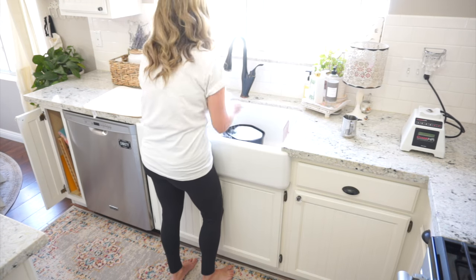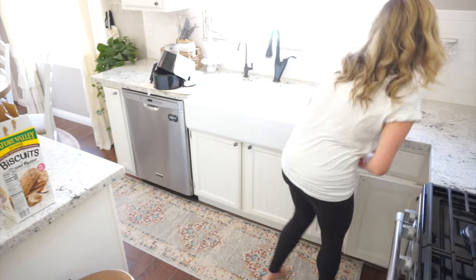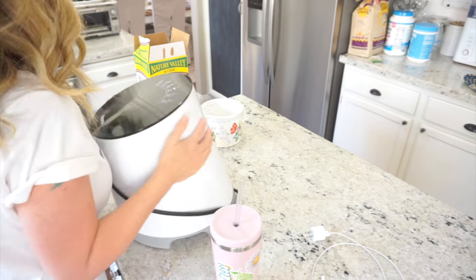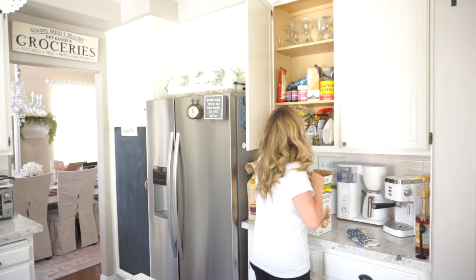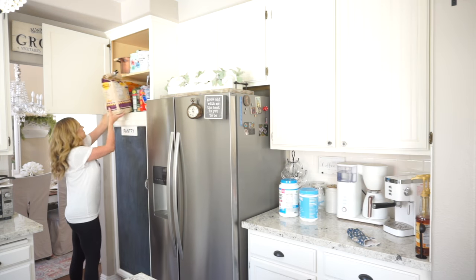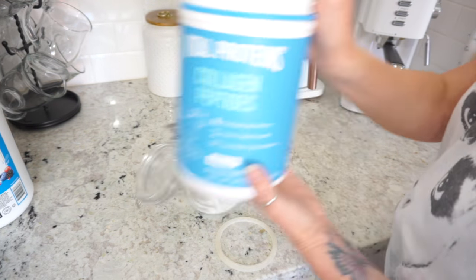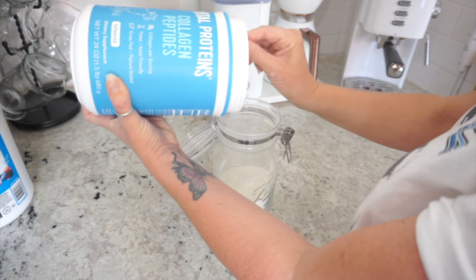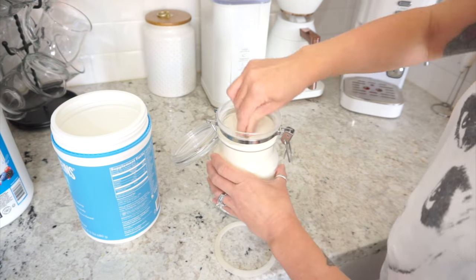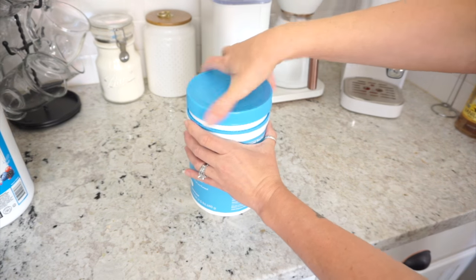I talked about this on my Instagram — I'm really over the farmhouse look. I want to get rid of the signs, the black and white signs, and that kind of stuff. I just really want to declutter and make everything look fresh and clean. My kitchen is extremely small, so the less I have in each room, the better it looks. I want to use a lot of neutral colors and fewer items.